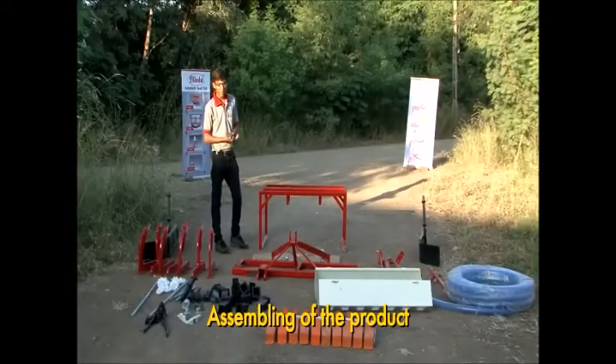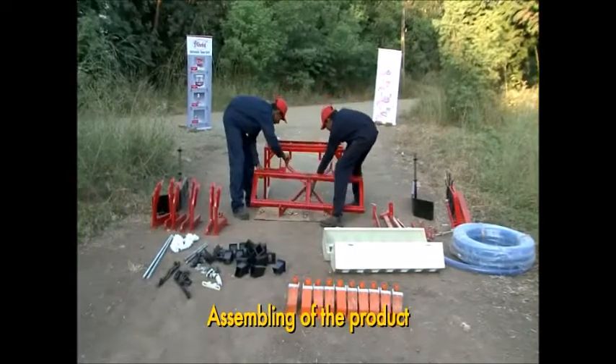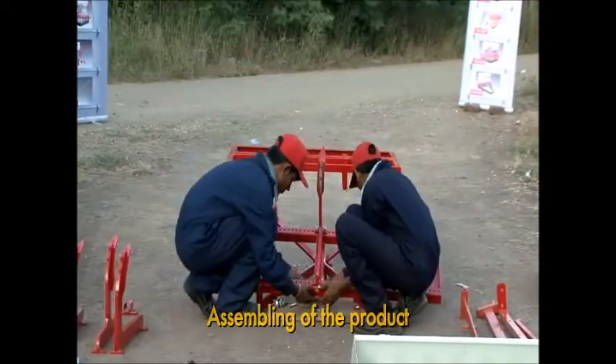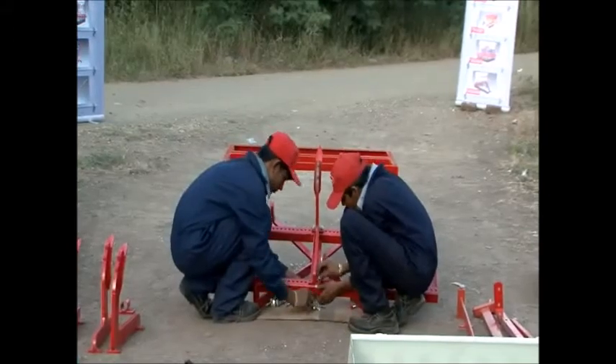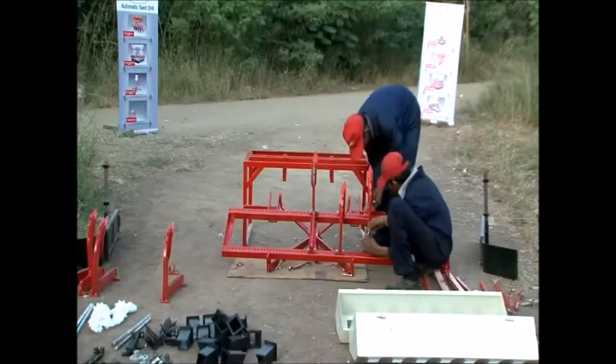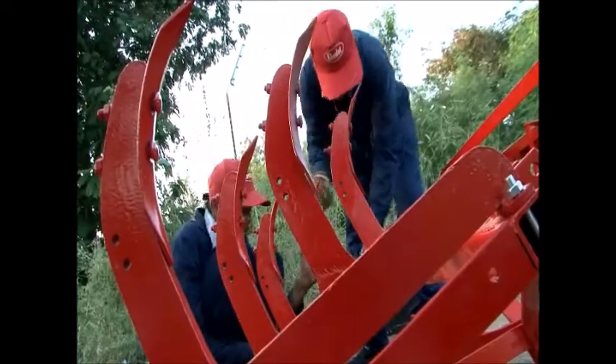Assembling this product is very simple compared to earlier products. As with earlier products, you need to invert the cultivator and place the tines. Here, you first place a single L-type tine in the middle, followed by two J-type tines and two T-type tines. At the end, you place another J-type tine on both sides.